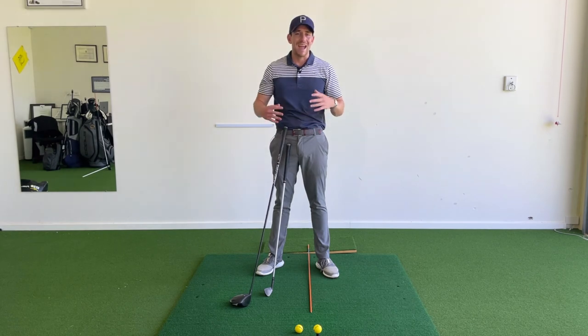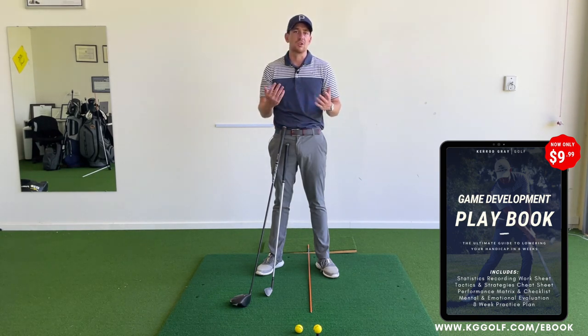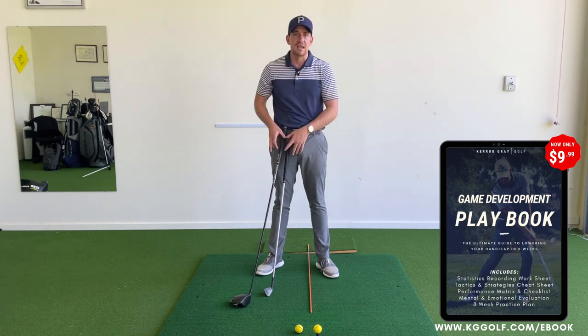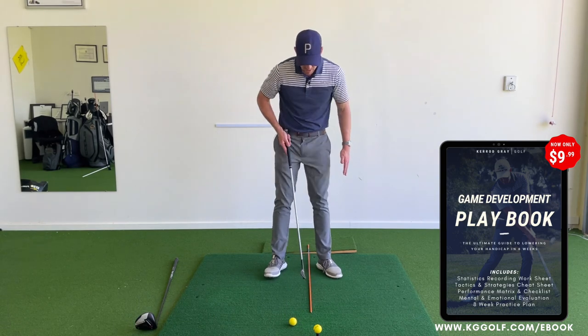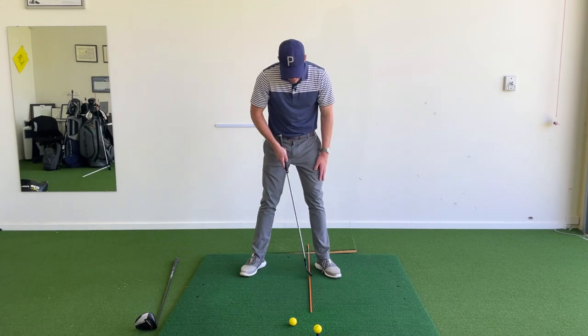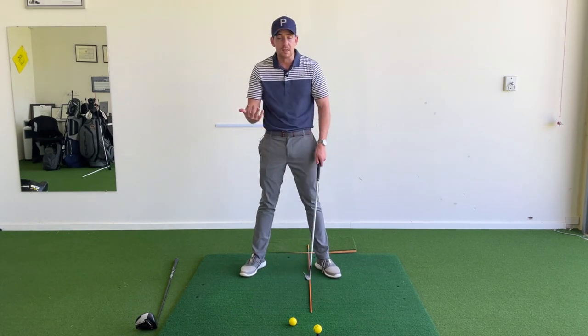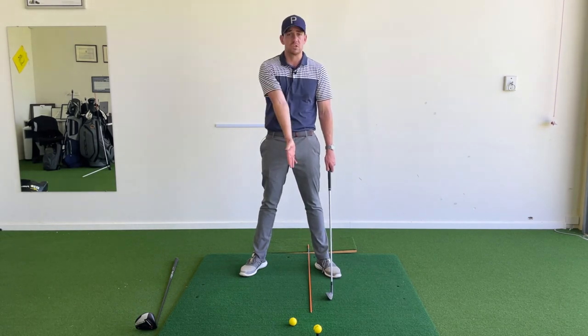The general mechanics of the golf swing itself — the swing shape — don't really change. The length and loft of the club dictate the way you swing it, but there are key differences in the setup we want to acknowledge and implement. I've got an orange alignment stick on the ground, and we're going to place this just inside my left foot as a reference for what we call the bottom of the swing arc.